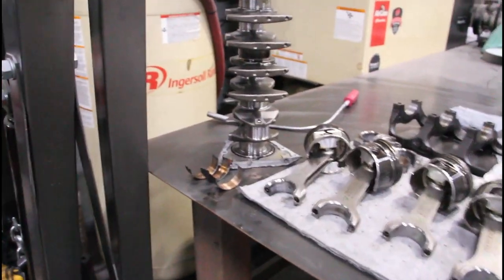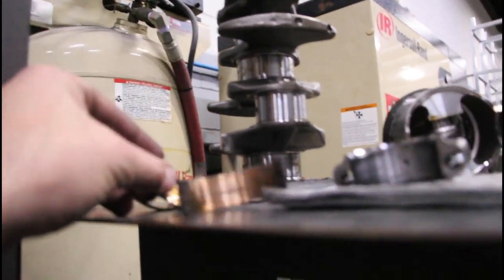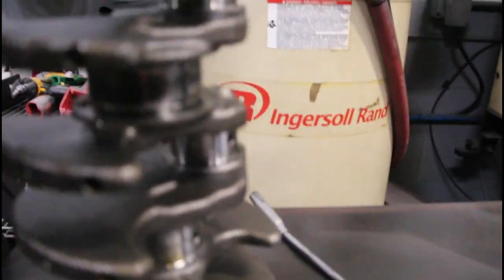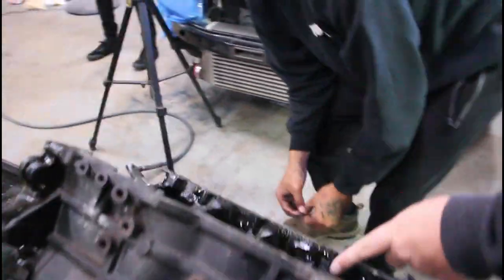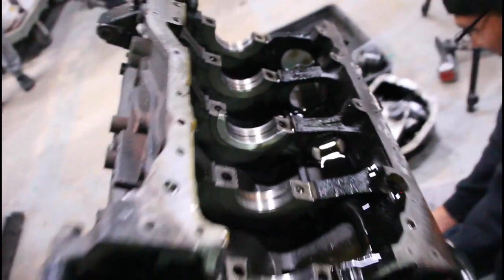So we have a little more damage than anticipated. All the mains are no good, so chances are the crank is shot. Maybe we won't be building this one now — that one's got a little discolored too. It's not terrible though. The block is still good.